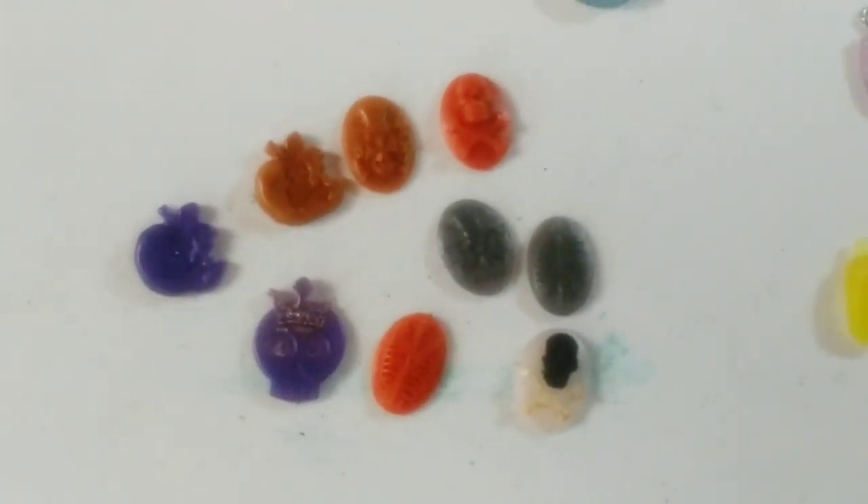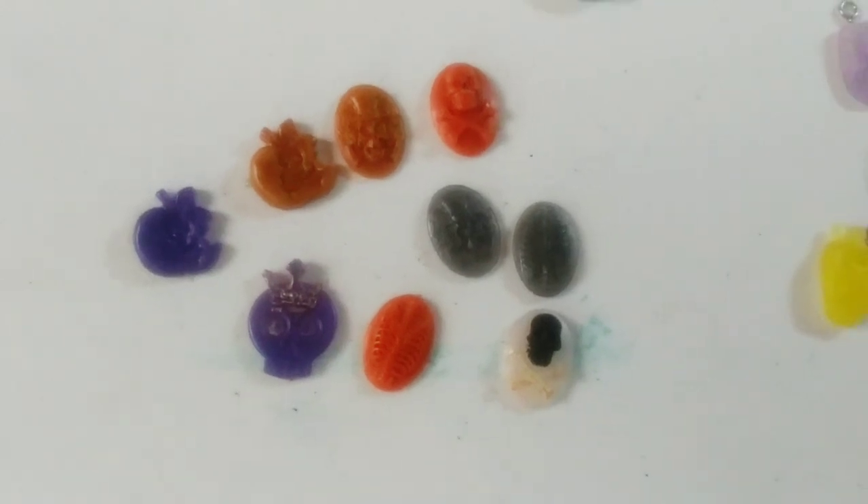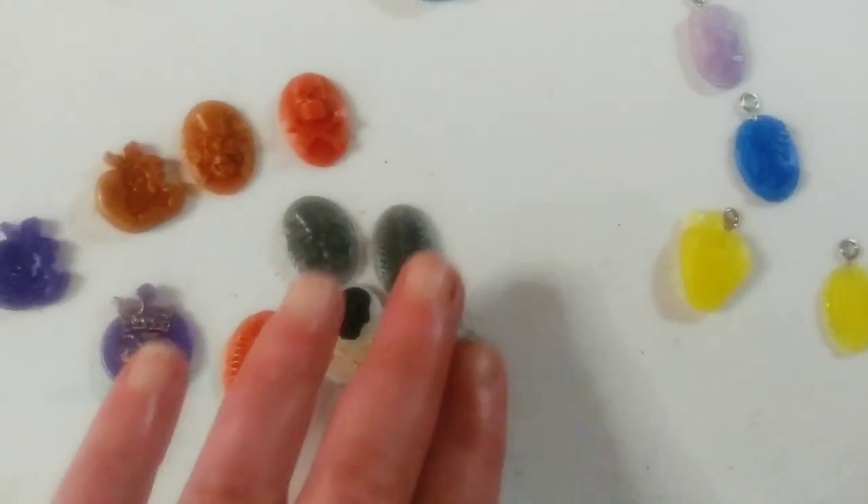These are from before I had the magnets and before I had the hooks, so I would probably just give these away as gifts if someone was to buy something from me.